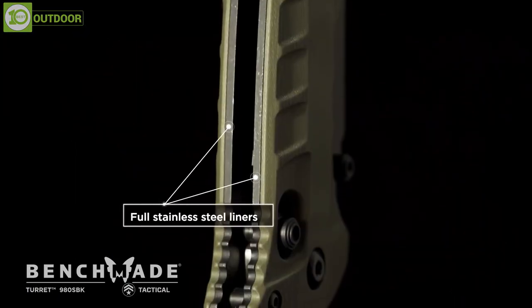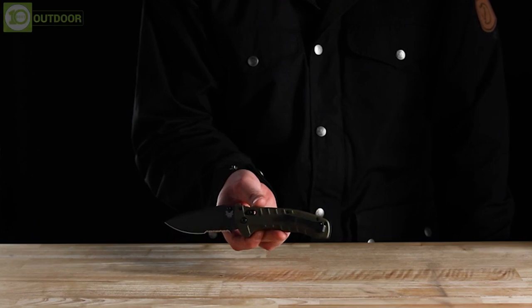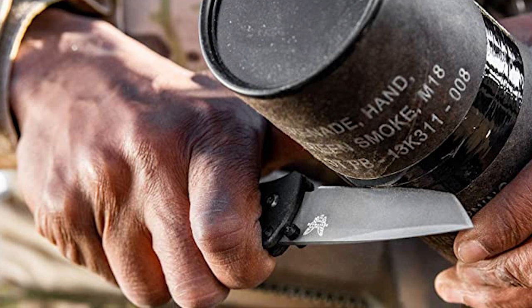It also has full stainless steel liners that maintain high strength, making it a reliable knife for military personnel and survival enthusiasts. The combination of thick liners and thick blades brings out a larger profile to withstand the harshness.